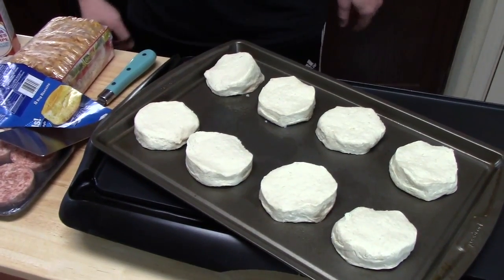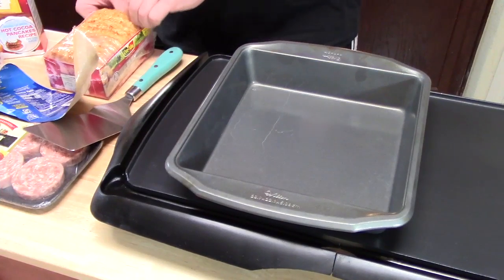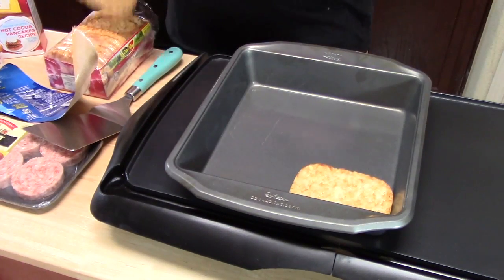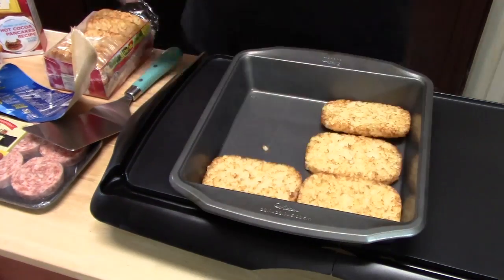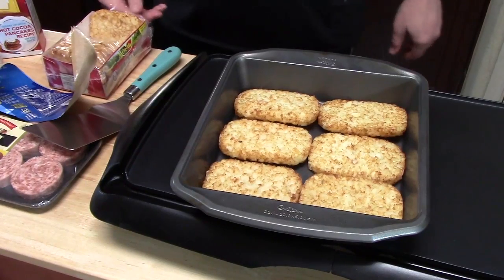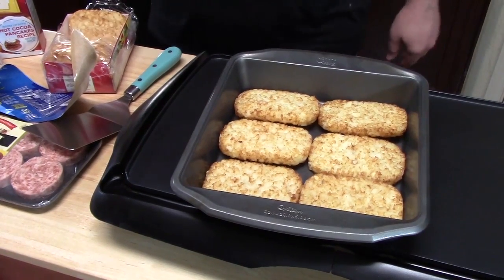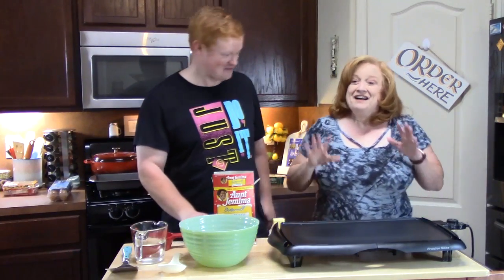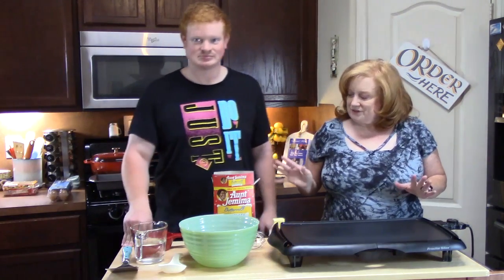So we're going to pop these in the oven and then we'll get another tray ready to put our hash browns on. Now we're going to go ahead and put our hash browns in here, because you've got to have your hash browns. So these are going to go in the oven for 20 minutes and we're going to flip them after about 10 to 12 minutes. Okay, so we've got our biscuits and our hash browns in the oven because those take about 25 minutes.